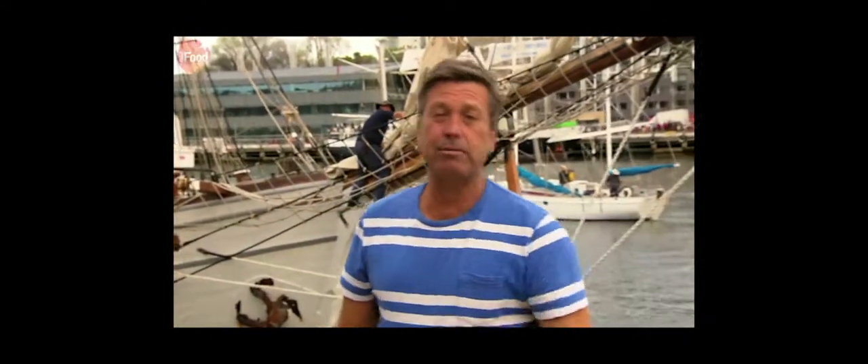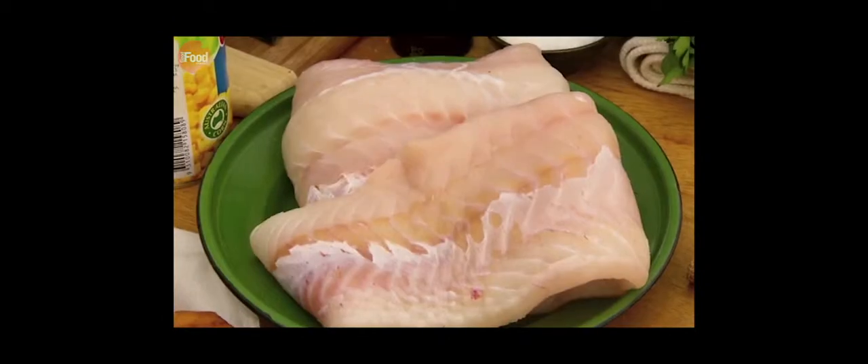The great thing about a chowder is that it has everything you need. Potatoes, vegetables, fish — it's got fat, it's got protein, it's got everything you want, all in one big pot.